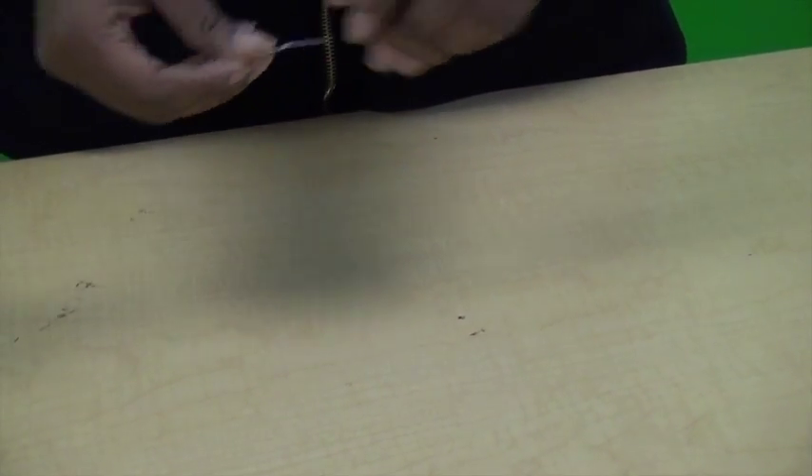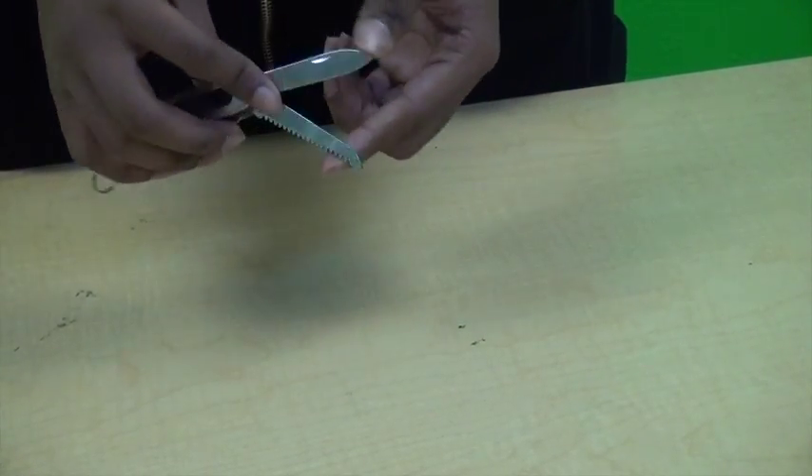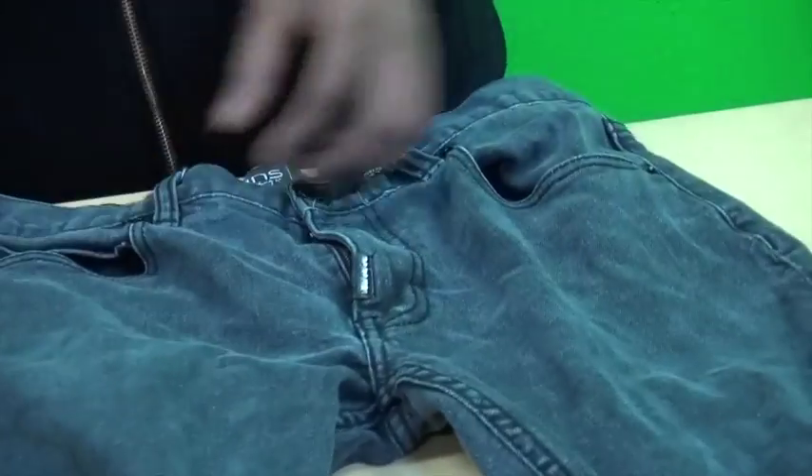The things you will need for this tutorial is something small like a paper clip, because I'm going to show you why in a little bit, a marker, a pencil, or anything to mark where you want to put the cuts, and a knife or scissors. The more ragged they are, the better and more natural the cuts will look. And of course, you will need jeans.